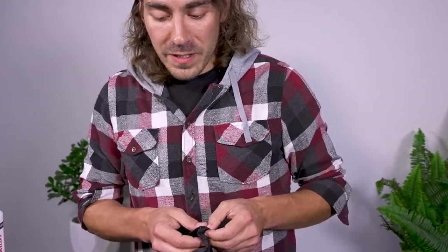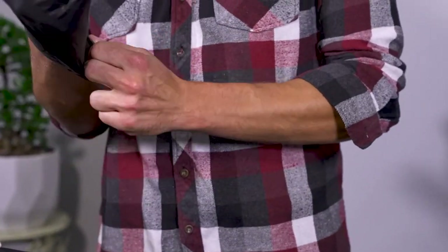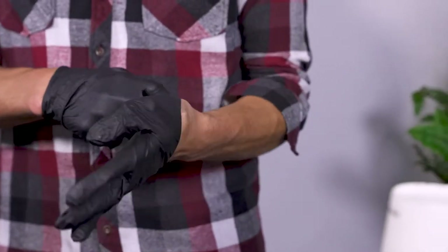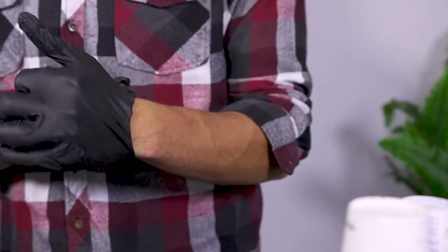So, as always, when working with resins, it's important to be wearing your gloves. You always want to do your best to keep them off your skin. As long as you keep them off your skin, you can work with them inside. No issues at all.